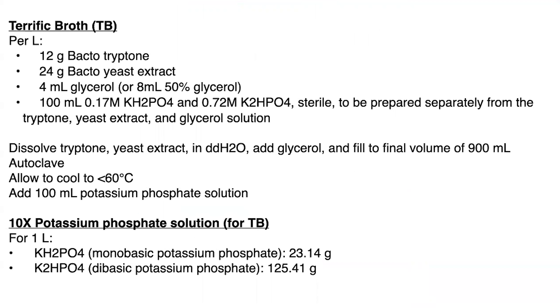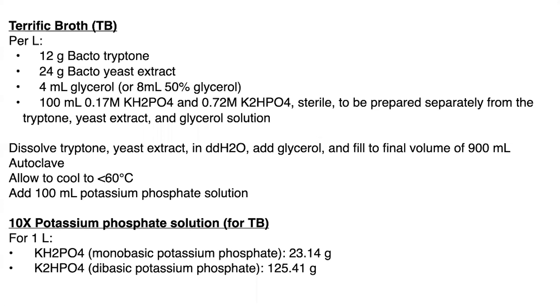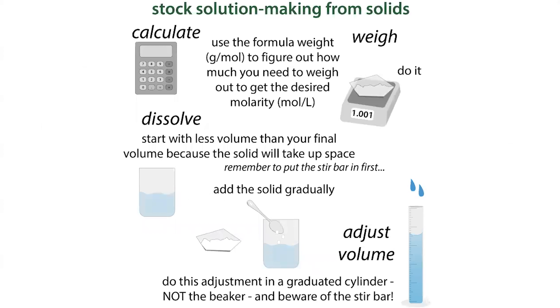Autoclave both solutions separately, then allow them to cool to less than 60°C — doing this the next day is totally fine. Then mix them together, maintaining sterile conditions with a flame going. This gives you your TB media.